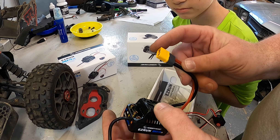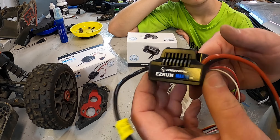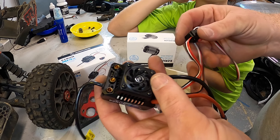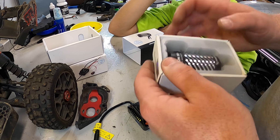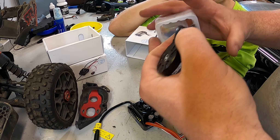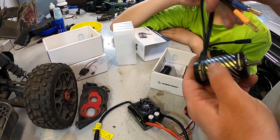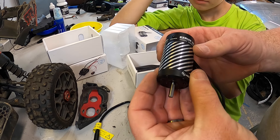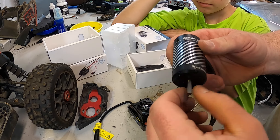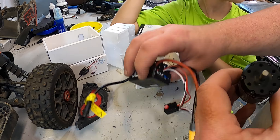Now it's time to unbox the Hobbywing Max10 G2 — the brand new setup from Hobbywing. You'll notice it has a sensor wire attached, like a racing setup, but it's a waterproof sensor setup. It has an XT60 connector — I'll have to change that as I use XT90s — and it's a 140 amp ESC, which puts the factory 100 amp model to shame. In the other box we have the 3200 kV motor. It looks really nice — great can design, bullets already on it, and the sensor wire connection is right there.